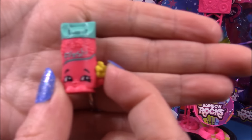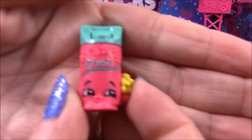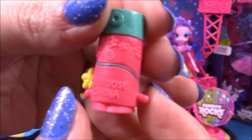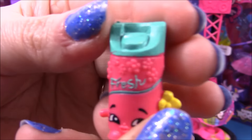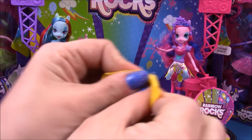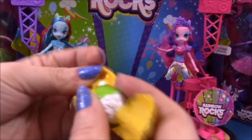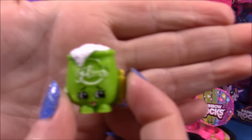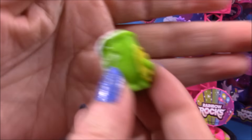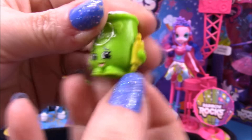Our first Shopkin is Brie Freshener, who's a super cute little air freshener. And our second Shopkin is Fifi Flower — she's a super cute little bag of flour and she has a little rolling pin.